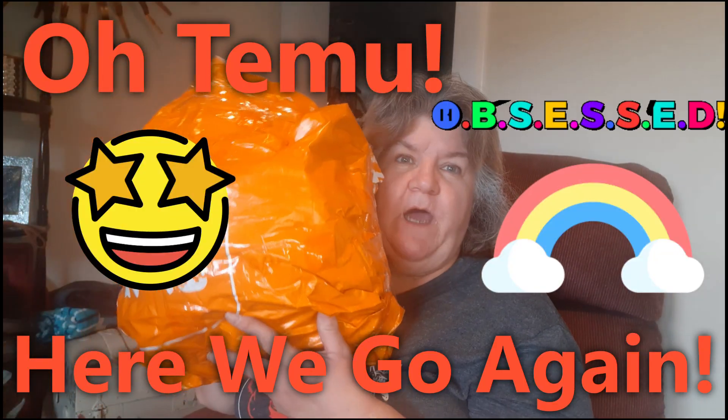Hi guys! If you're new here, I'm Deb and I've got another tea muhawk. I'm just trying to get everything cleaned up. The first thing I have is this and I don't see the prices on this one.